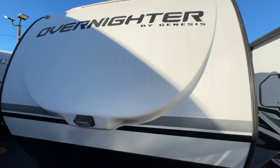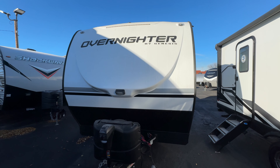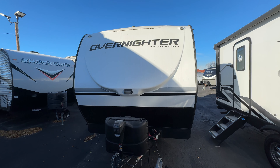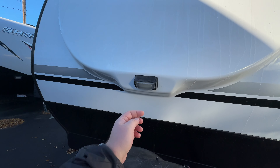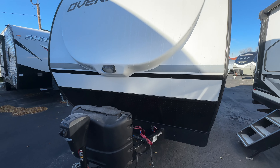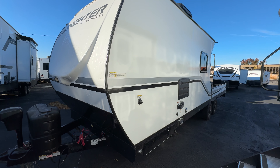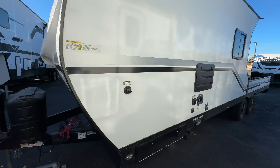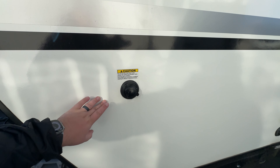It is a fiberglass molded front cap that looks really good. It's got a couple marker lights up top, an LED light strip, and a little camp light up front as well. It's a really unique-looking trailer - a lot of people like to say these look like boats, and I would say that's pretty accurate. You also have a black tank flush here.